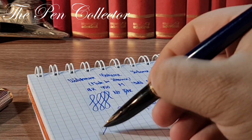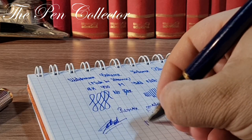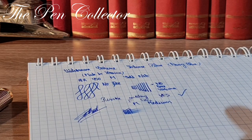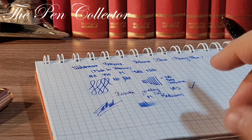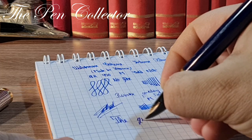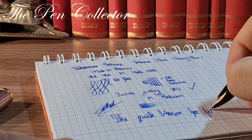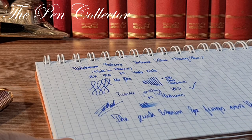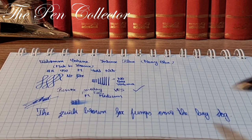Quite a nice signature. It appears to be a quite juicy fountain pen — I like this nib a lot. It seems quite nice. And now it is time for the classic test: 'The quick brown fox jumps over the lazy dog.' As you can see, quite a nice writer.